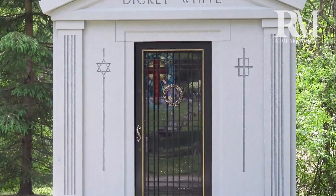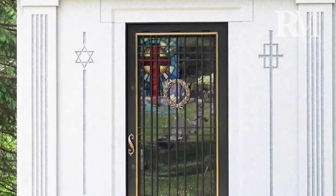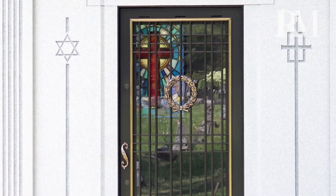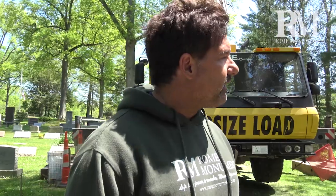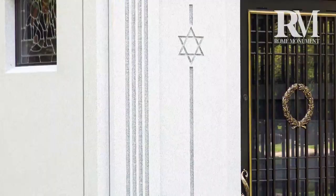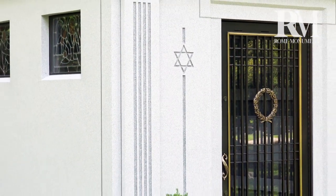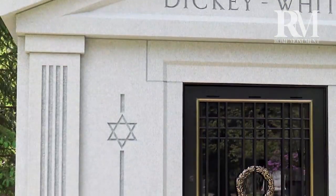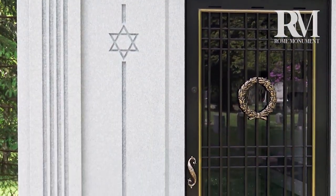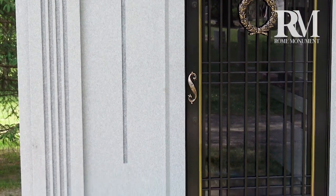It has Christian and Jewish symbols. Religious symbols were carved into the walls of the mausoleum as a way of expressing the family's faith. Two square granite fluted half columns decorate the front of the mausoleum. Half columns attach directly to the granite façade and can help support the pediment.